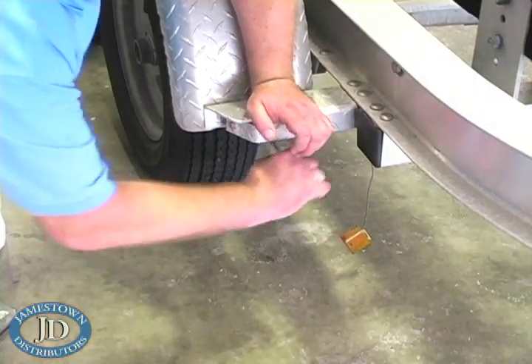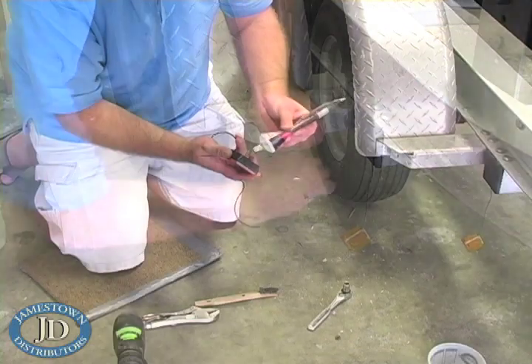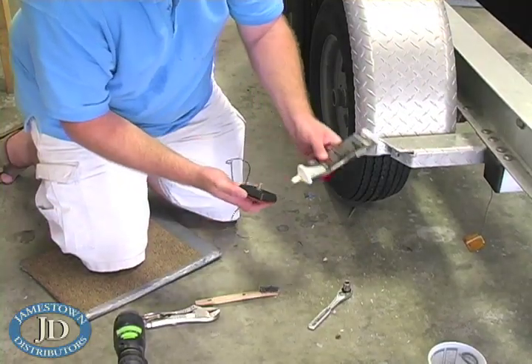Next, remove the side markers. Make sure to use grease on the threads of all the new lights.